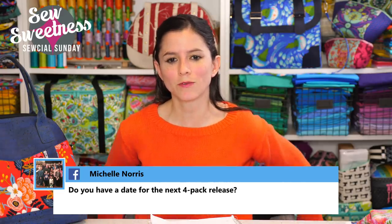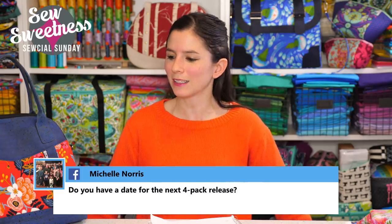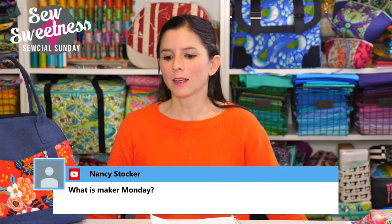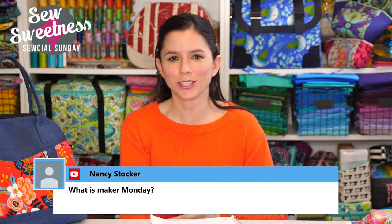Michelle asks about a date for the next four pack release. I'm working on it — I wrote two new patterns and we're placing two previously released patterns in the pack: the Polaris Bag and the Sloan Travel Bag. I'm probably not going to announce a date until we're closer to being ready, because last time in January it got a bit last minute and was a struggle to finish in time. So we'll wait until more is filmed and we're not stressing at the last minute, but it will be soon.